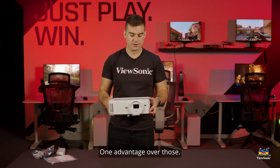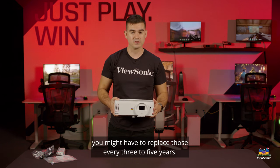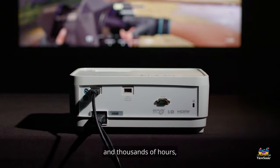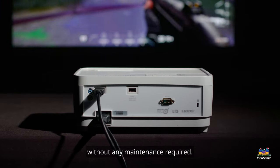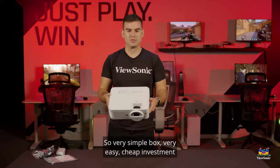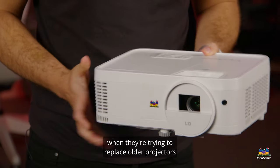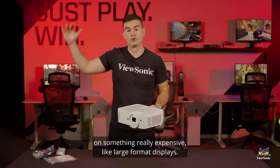One advantage over lamp-based projectors — if you're used to having one, you might have to replace those every three to five years, and as they get older they tend to dim quite badly. This is a projector that will last thousands and thousands of hours, which translates to many, many years of classroom use without any maintenance required. It's a very simple, cheap investment that will last a very long time — something that the education market needs when they're trying to replace older projectors and don't want to break the bank on something really expensive like large format displays.